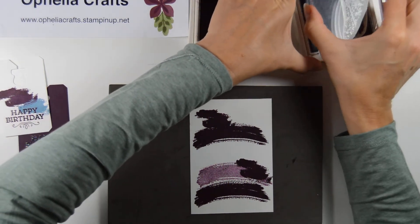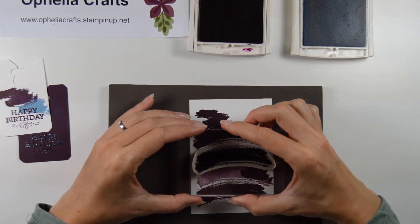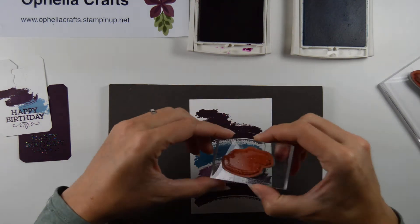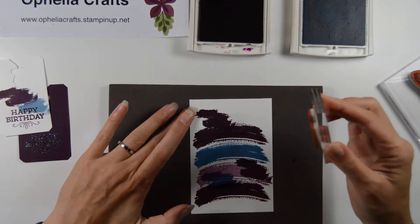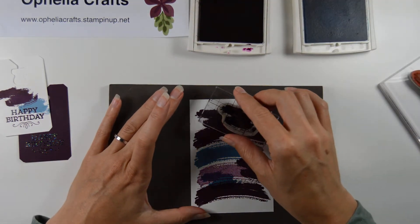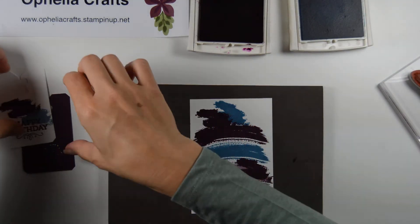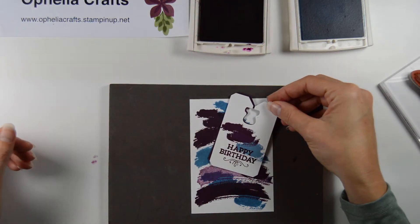If anybody has a better idea what to call them, please let me know. And we'll put a blue one there. Then we're going to make a little bit of a difference with the swoosh. And when you mount this on top, it makes it look like that.